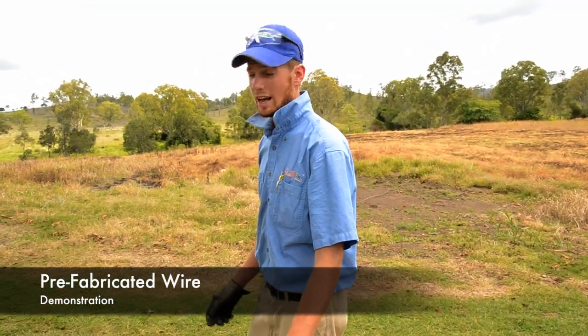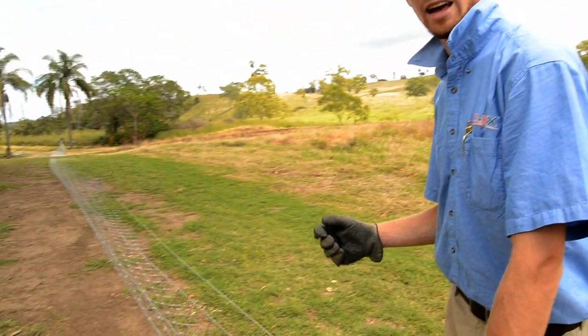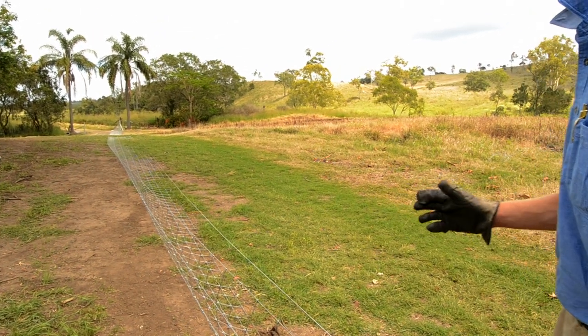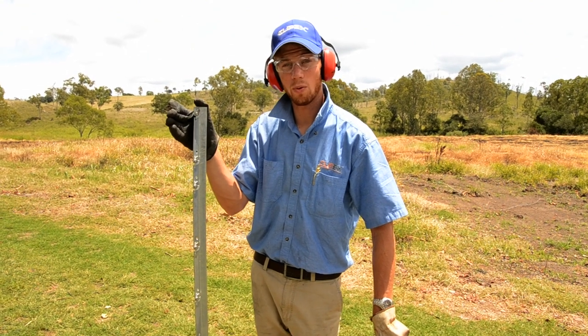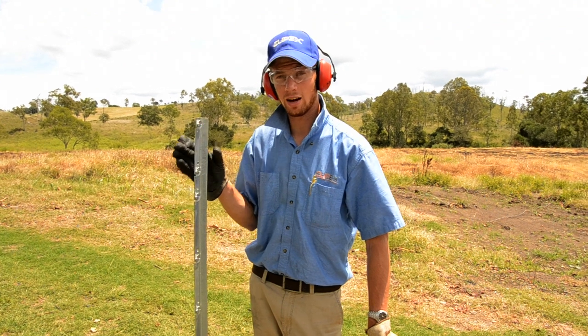Now, unlike traditional fences, as you can see here along this line, we've actually strained up our side wire and our fixment wire prior to driving in our posts, and that's just so none of those wires will accidentally clip into the posts. Another benefit of straining up the wire before driving in the posts is you can make sure none of those fix knot wires line up with the posts. It also gives you a bit of re-straining later down the track.